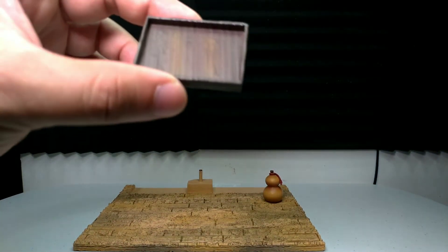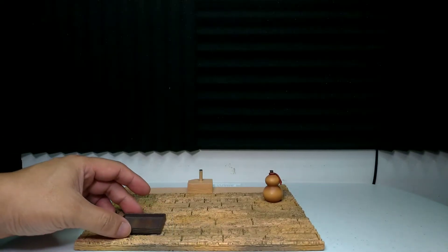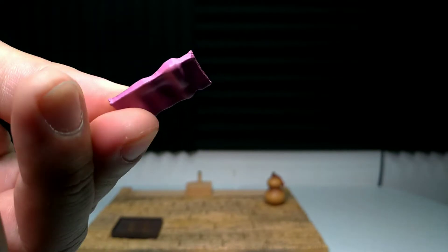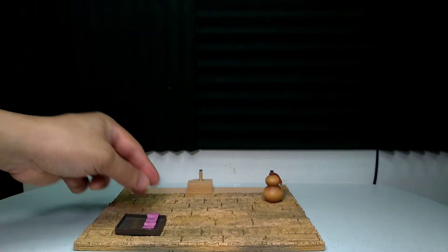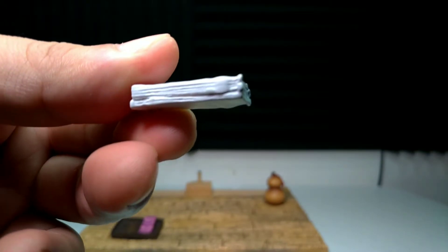Ito naman isa — akala ko nung una chocolate. Dito niya nilalagay yung mga tuwale niya, kagaya na itong isa. Ito kulay pink, bato o purple. Tapos ito, akala ko bubble — tuwale rin pala ito.